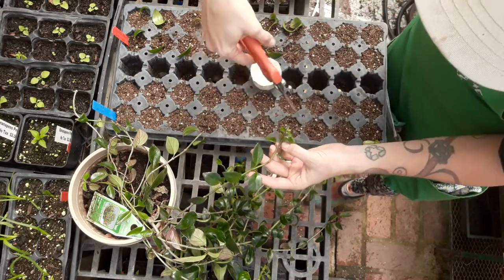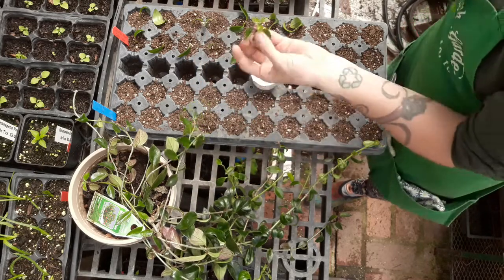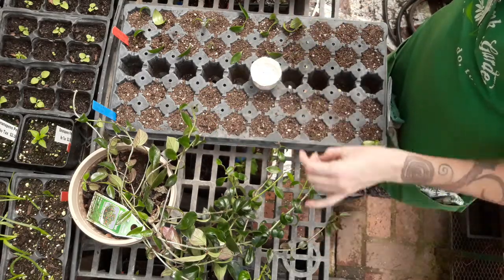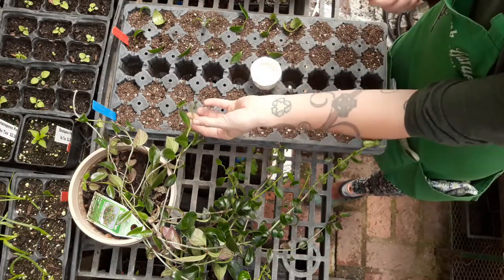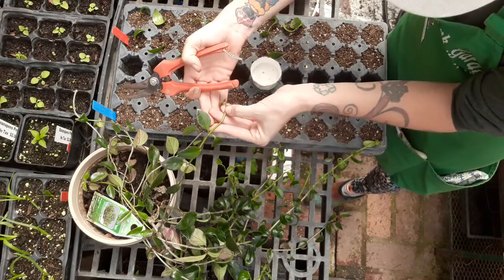Here we've got a lot of tip tissue, but we're going to take off those apical tips because we want the plant to grow down and grow roots, not grow out from its tips. Here's one where we've got this lovely node here.